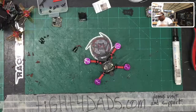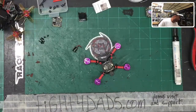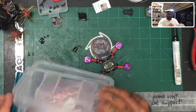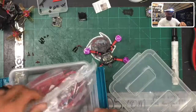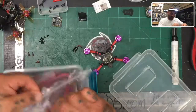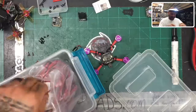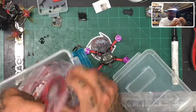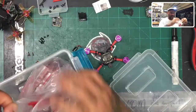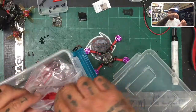Let me grab the JST connectors real quick. I think I've got them right here. Let me open this up — I think all my JSTs are in here, and there they are, perfect. I'll pull one of these out. There's our JST — we'll go ahead and get ready to solder that as well.